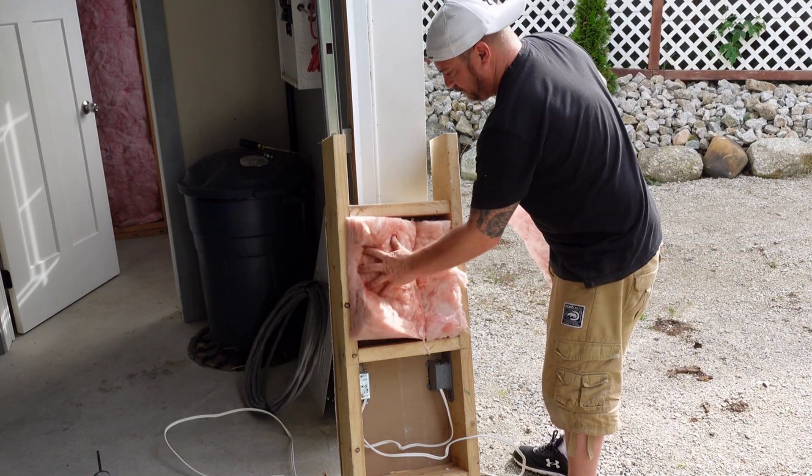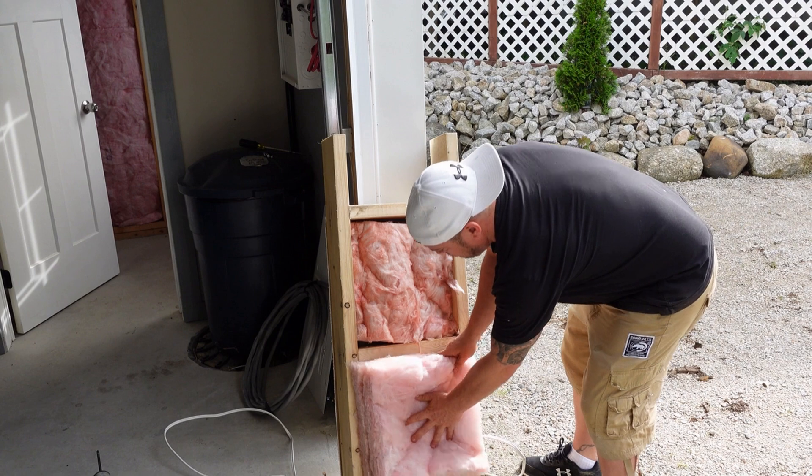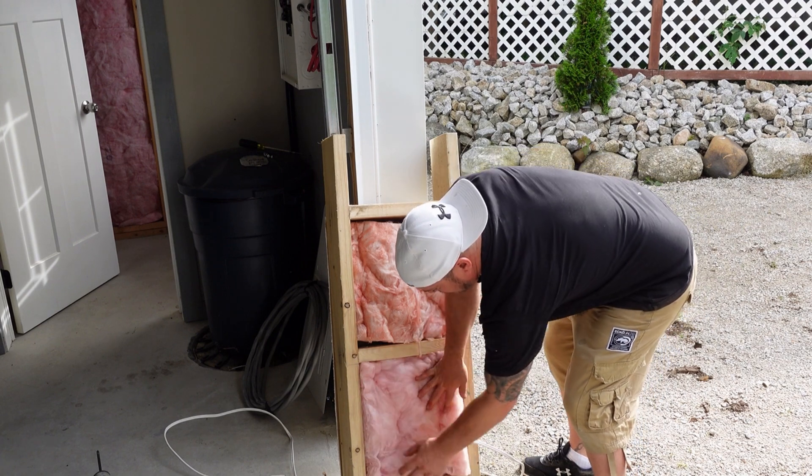I stuff the insulation in there and we're ready to go. We're not going to show you what size fuse we used because we're not in the practice of showing people how to burn things down — this is just for demonstration purposes. Remember: don't try this at home. What this should allow is for the wire to actually heat up because it's over-fused.